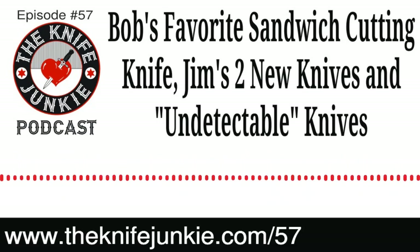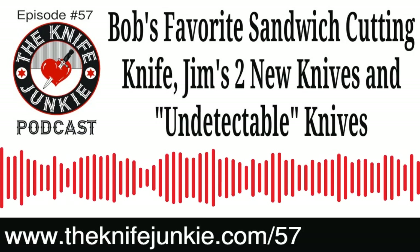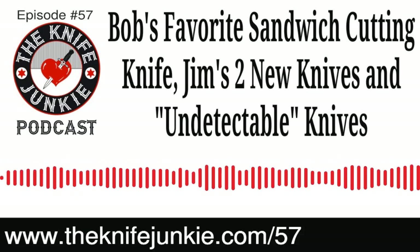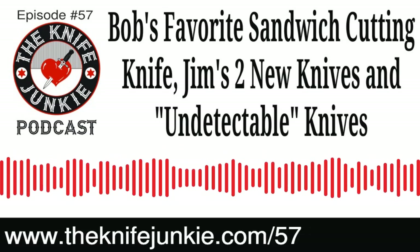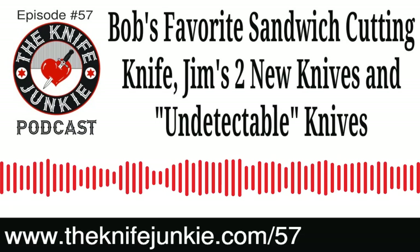I was going to ask you if it took longer telling the story than the party lasted. It almost took as long as it took my wife to put her makeup on, which looked awesome, by the way. Here on the supplemental episode of the Knife Junkie Podcast, it's our chance to talk about knives, knife news, all that kind of stuff. And we always ask for feedback — we want to hear from our listeners.